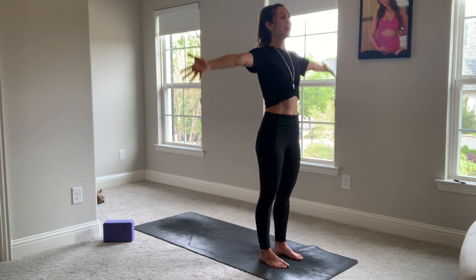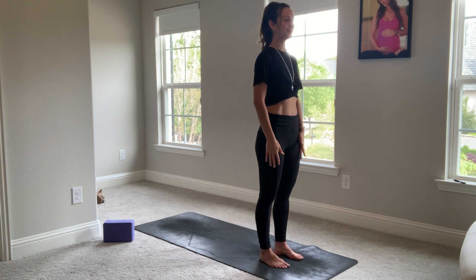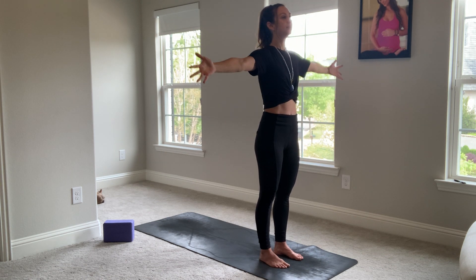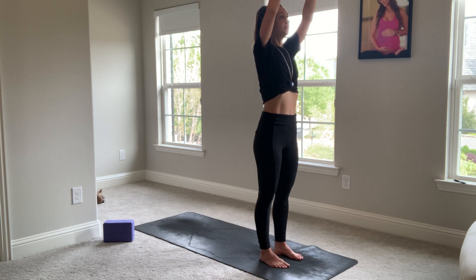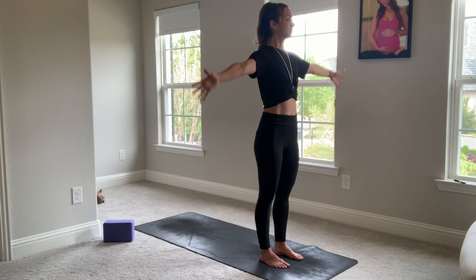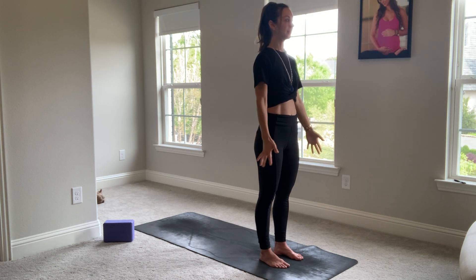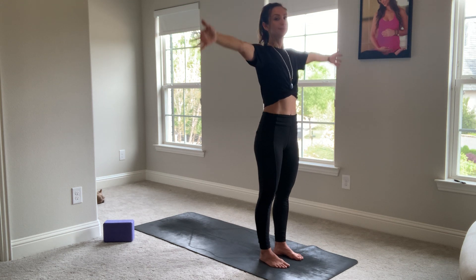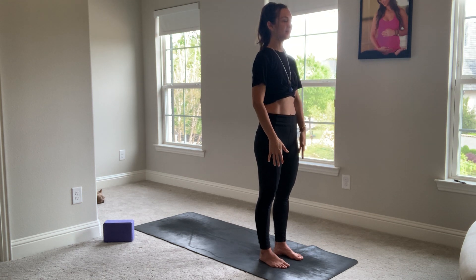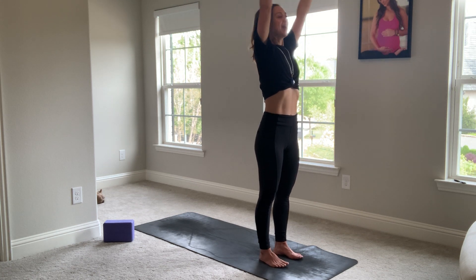Breathe in, take the arms up. Breathe out, take the arms down. Again, noticing the capacity of your lungs. Breathe in. Breathe out. Let's take two more times. Last one. Beautiful. Inhale, arms up. Exhale, fold. Every time you fold, it will be an exhale — notice how much you can release.